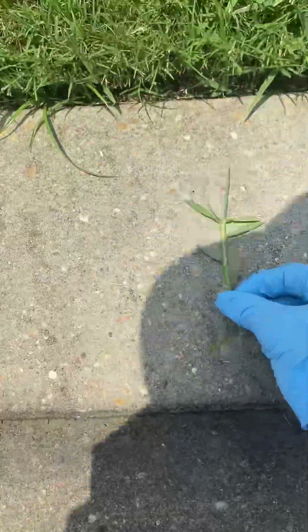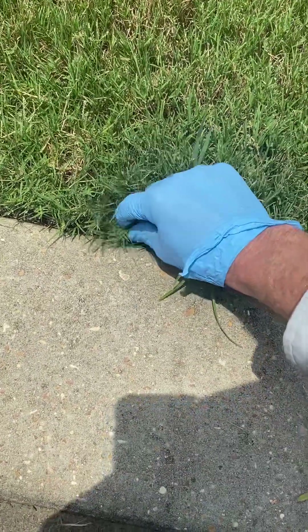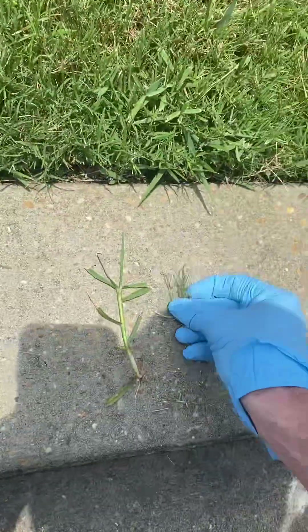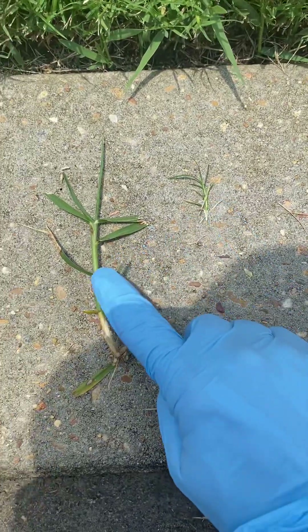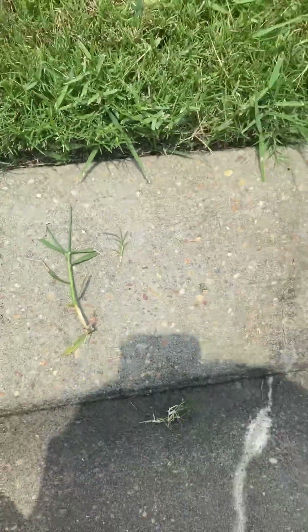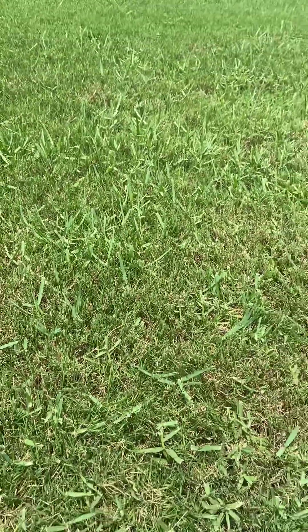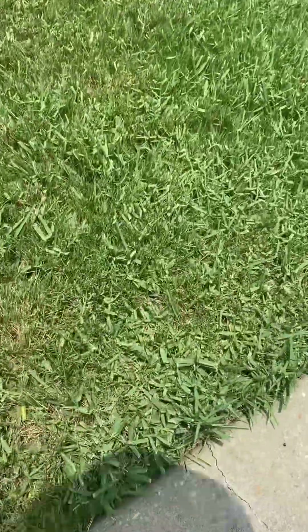One other way to know, especially if you have a Bermuda grass yard, is to tear off a little stem. Get a stem of your Bermuda grass and put them side by side. You can see how the Bermuda grass is a miniature version of the torpedo grass. They're in the same family — they're like cousins. Torpedo grass just stands out so much in this yard because it's a wider-bladed grass from the same family.